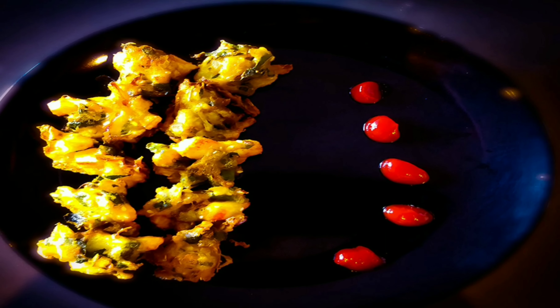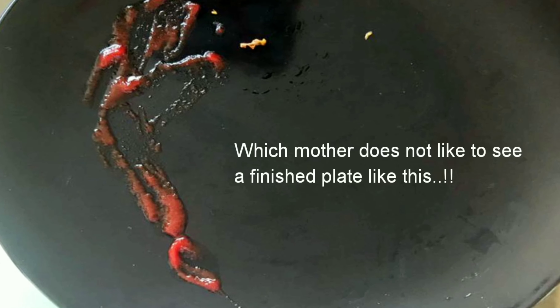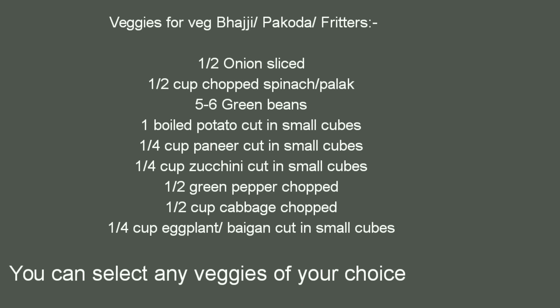Hello everyone, hope you all are doing good and are safe at home. Today I'm going to share the veggie bhaji, or fritter recipe, which my daughter loves — she does not like to see a finished plate left by her kids! So let's get started. For the recipe, I've taken some veggies, but you can take any veggies as per your choice and availability.